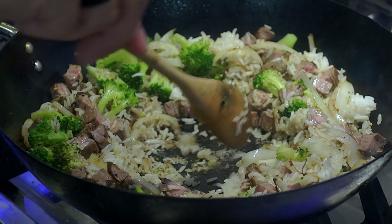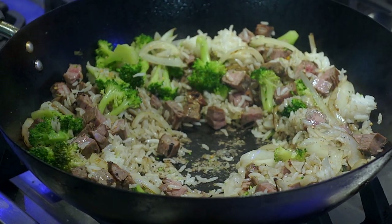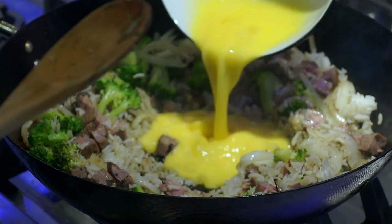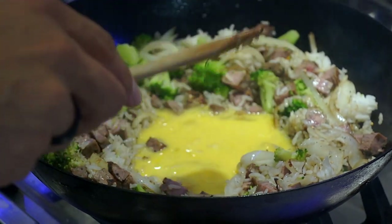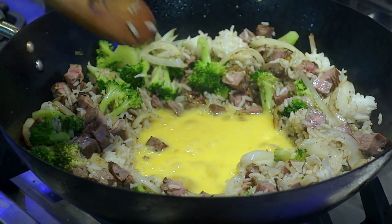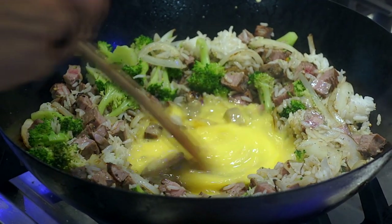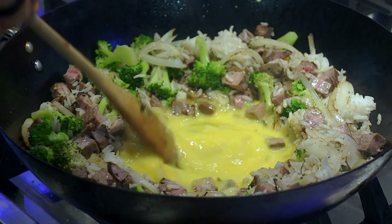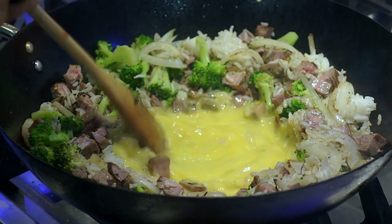You're going to push the rice off to the center to make almost like a pocket — that's where I'm going to add the egg. So all I'm going to do is add my two eggs and mix that around, then let them cook out. Once it's halfway cooked, I can push the rice back to the center to incorporate it.